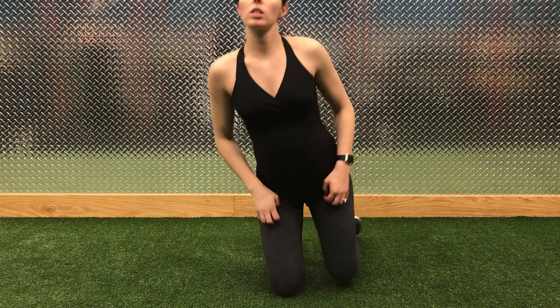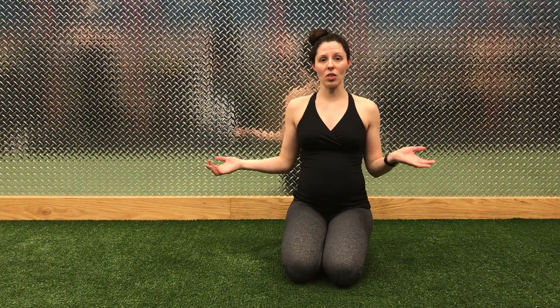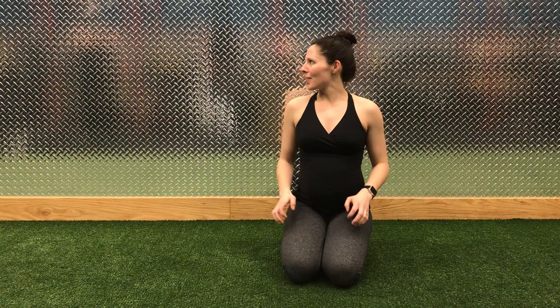Hi, I'm Mallory. I'm a personal trainer here at Alabain DeWitt, as well as a yoga teacher. Today, I'm going to show you how to do side plank, which is both good for women who are expecting and the general demographic.